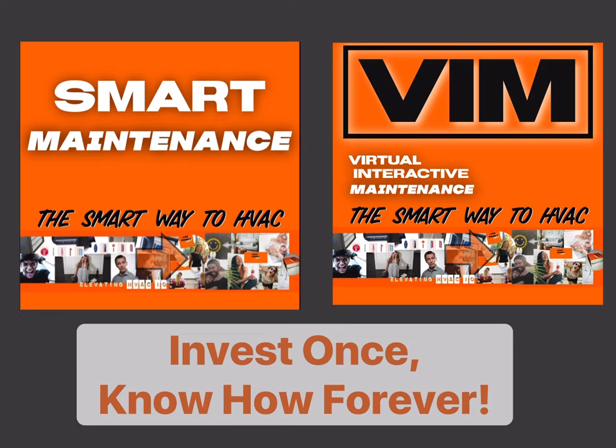You'll watch these before purchasing our smart maintenance or virtual interactive maintenance services.